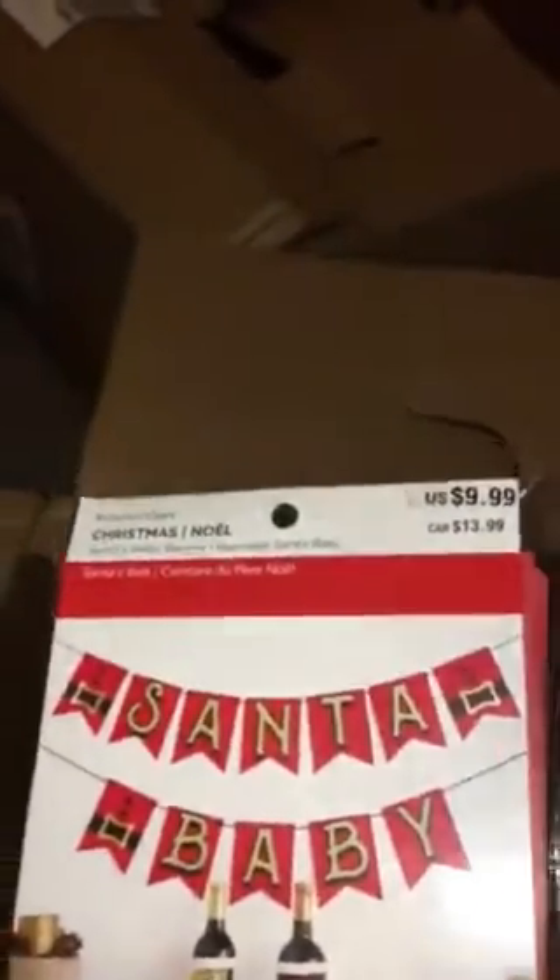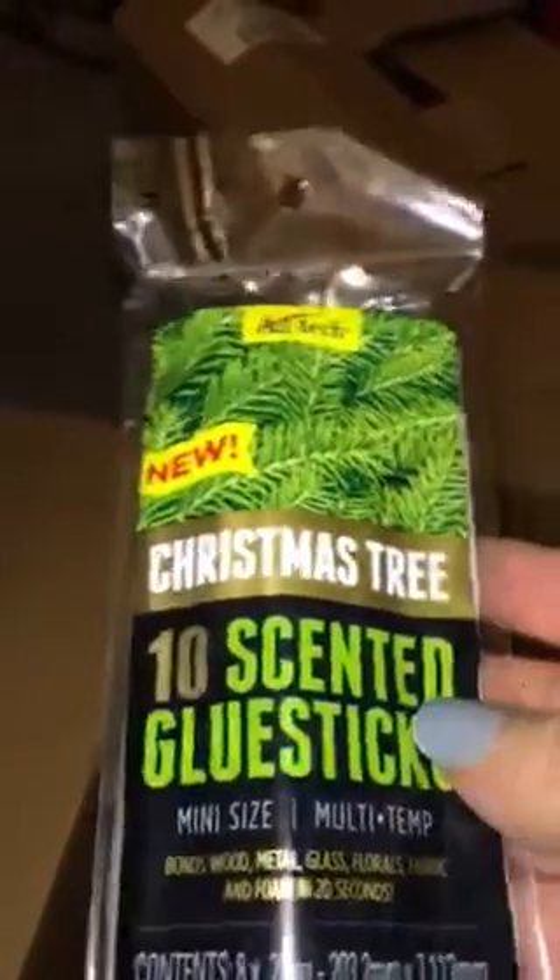I got this spiral satin plaid ribbon, a Santa Baby banner — the letters in the banner could be useful in different ways. I got some big bells, another big gold ribbon or bow, and then pumpkin pie glue sticks and Christmas tree scented glue sticks. I'm not sure I've ever used scented glue sticks — we'll have to see. But you can already smell them!